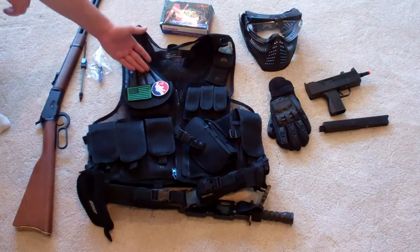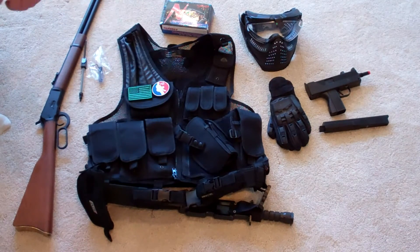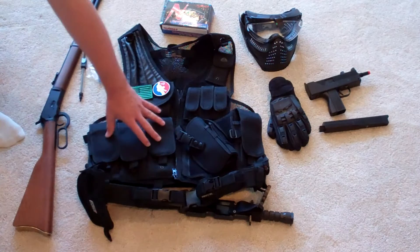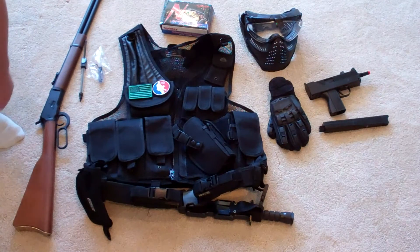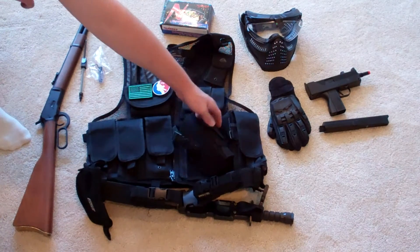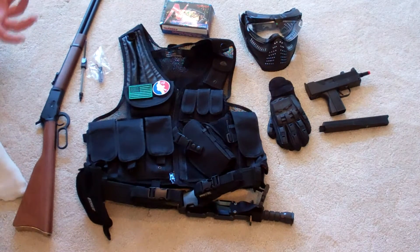First off, you need a vest. At least I think you would need a vest when you're playing Airsoft, unless you really want to go light, only maybe carrying one gun and no extra mags. But I personally love to use a vest. One thing it does for you is you can carry a lot of mags — at least in this vest you get four mag pouches, and it actually holds two Thompson magazines in each one, so you can hold eight magazines. It's also got a pistol grip with a mag pouch, so you can hold your pistol in the vest.